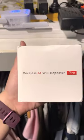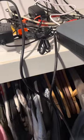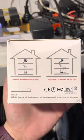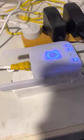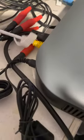It's called a wireless AC Wi-Fi repeater. I'll put a link at the bottom of this video. You can use it in a lot of ways — here it is. It gets your Wi-Fi signal, you can put an Ethernet cable and hook it up straight to that.